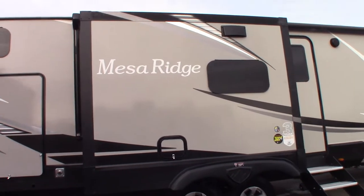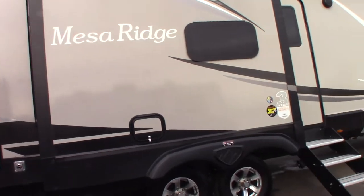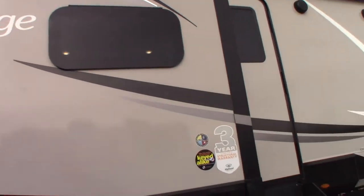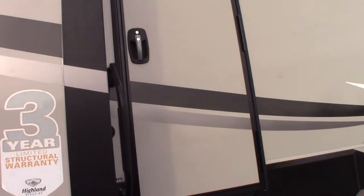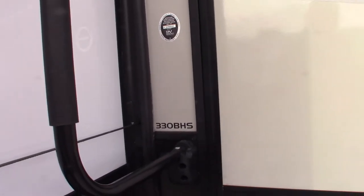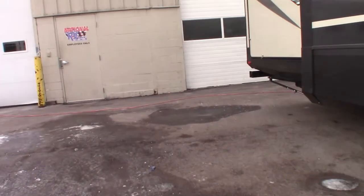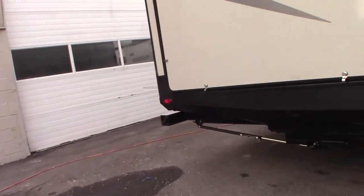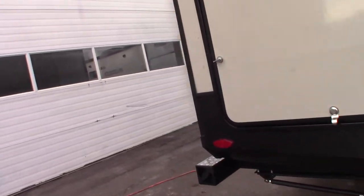This is Carl at National RV Detroit. I'm going to walk you through this 2022 Mesa Ridge, model number 330BHS. This is not a floor plan video or sales video — it's just a how-to video, so I'll go over and show you how some of this stuff works.